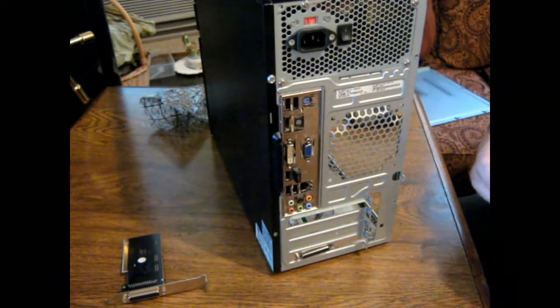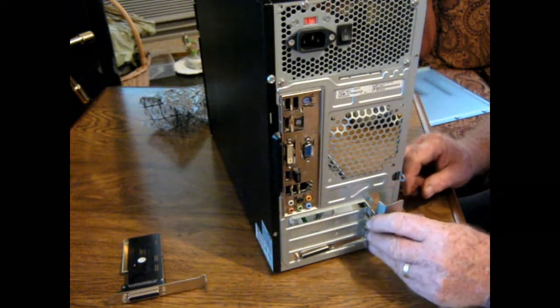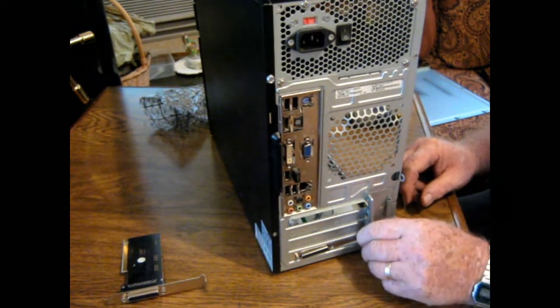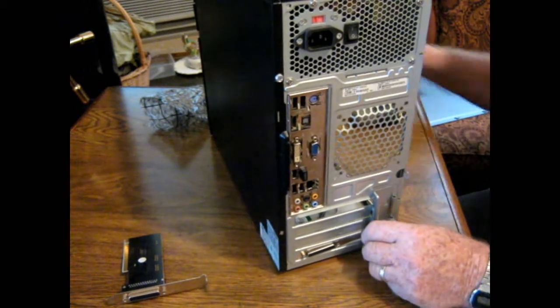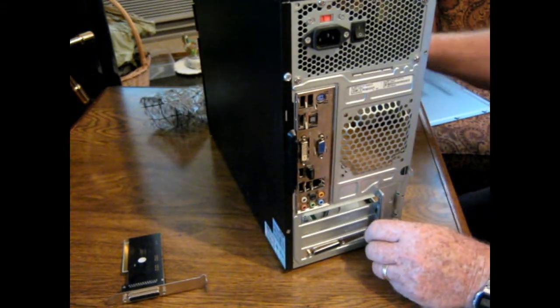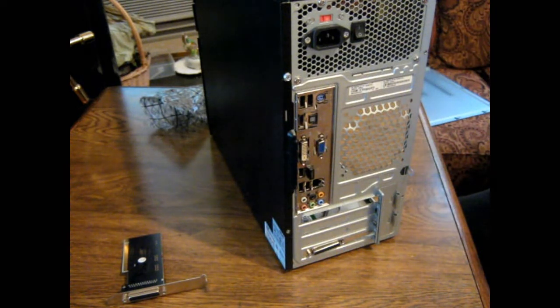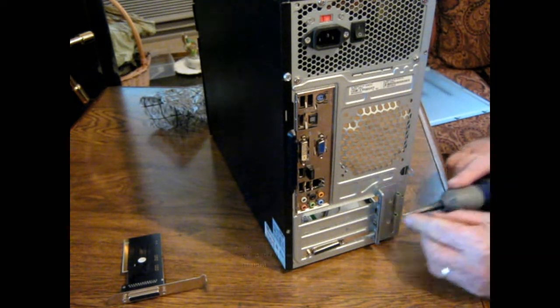Now all we've got to do here is figure out how this cover goes back. I'll just go like this here, yeah — goes like that. I'll try to hold that thing in place. And of course, we reverse our little screwdriver. These little screwdrivers are handy.